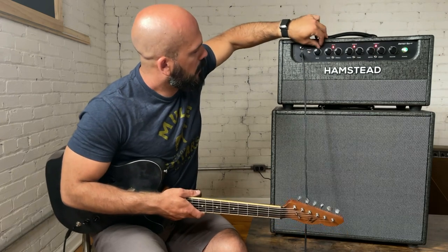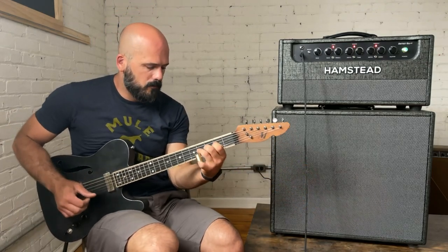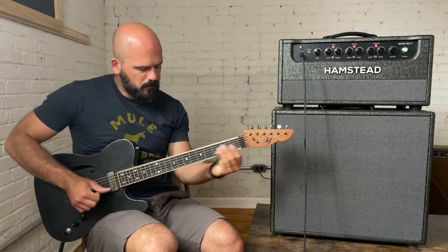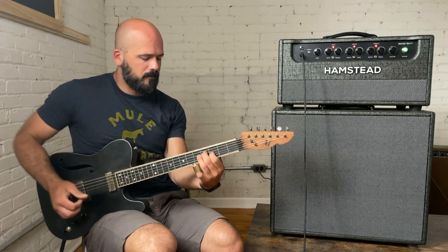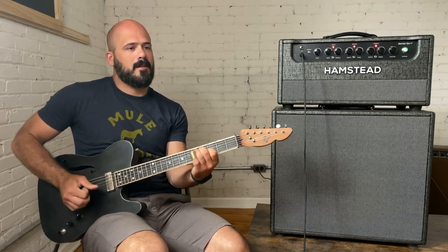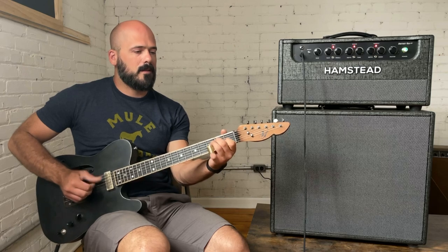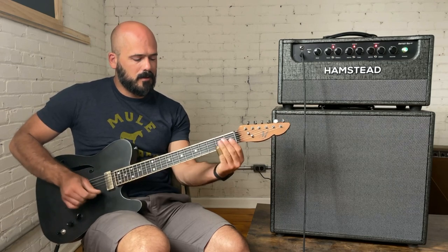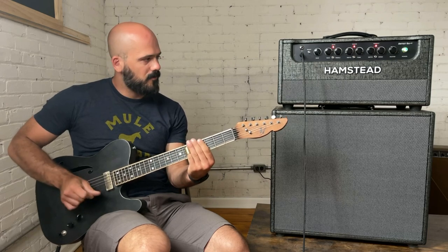We're going to go to the highest gain setting on the low channel, with some reverb and tremolo. That's my sweet spot — I love that sound. It is so great.